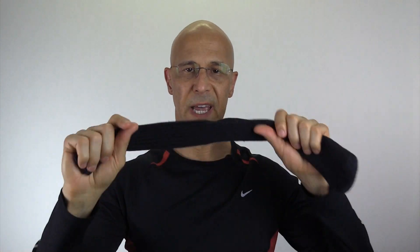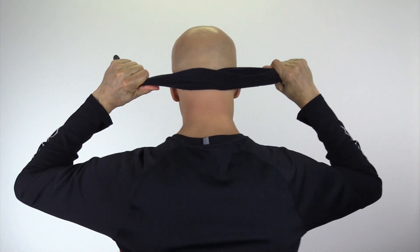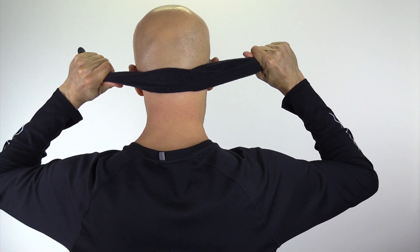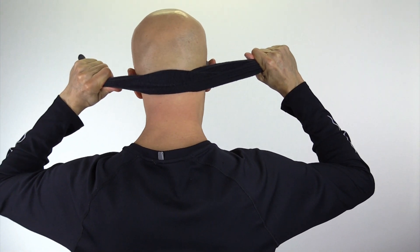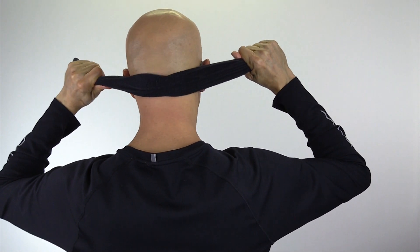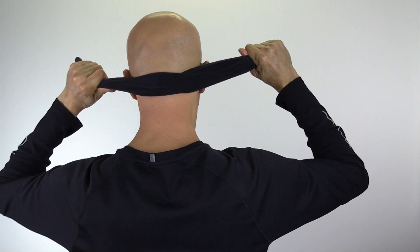In step one, we're going to take our sock and put it underneath the skull, right underneath that skull. We're going to push in firmly and rock it side to side, stimulating the muscles underneath the suboccipital region — the suboccipital muscles.